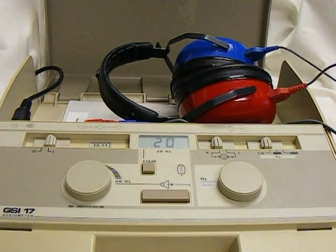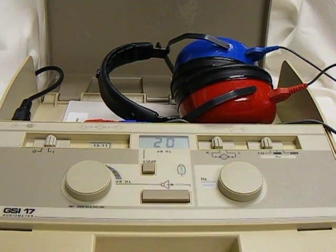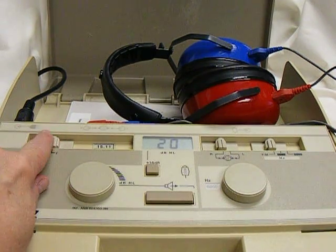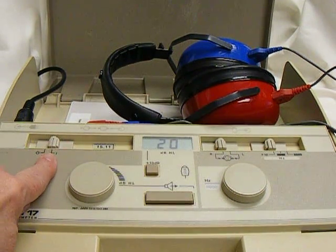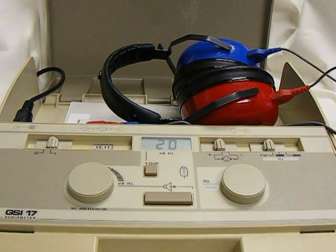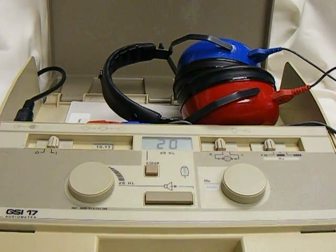Hello. This is the GSI 17 audiometer and I'd like to give you an update on how to use it. In the morning, this is where you would turn it on. I is on and the O with the little dash is off. You can see the number in the display and that tells you that the audiometer is on.